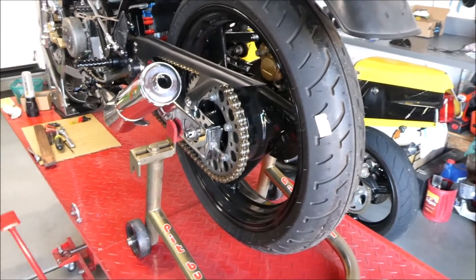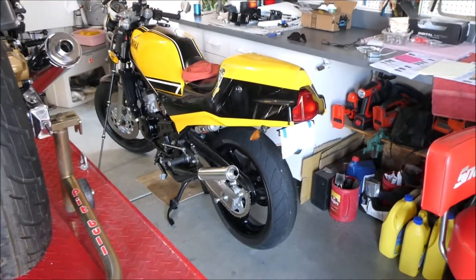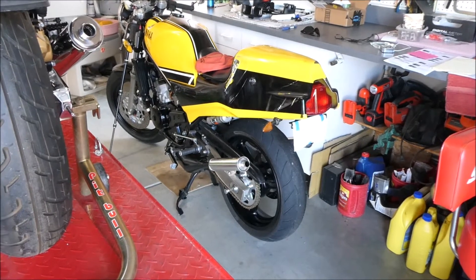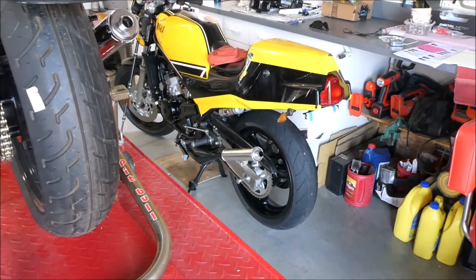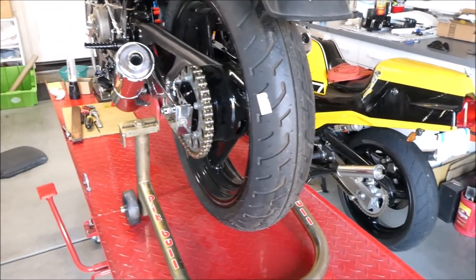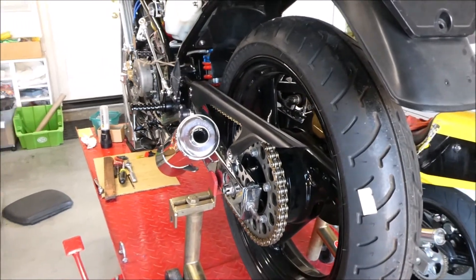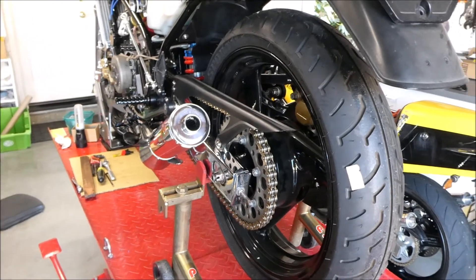Next up is chain alignment. I just need to verify that this chain is properly aligned. I had a little problem with that after I converted to the SV wheel and GS500 hub. I didn't check it properly and ended up grinding a rear sprocket down. So I'm just going to verify I have good chain alignment on this guy. I think I did check it before but I'm going to check it again.